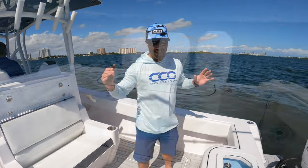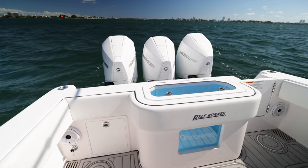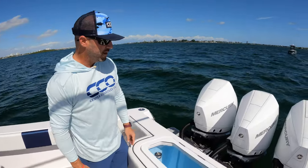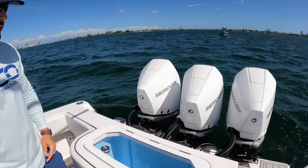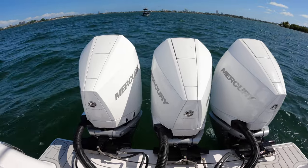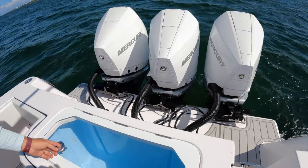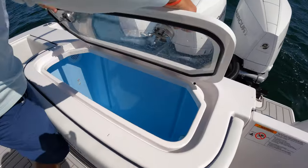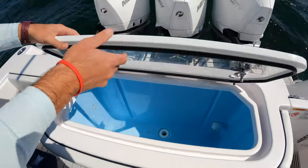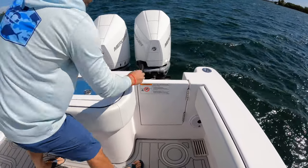First thing you're going to see is that it's nice and wide — 10-foot beam. This is a 14,000 pound boat wet as it sits and how it was trialed today. We got triple 300 Mercury V8s in the back and hit speeds upwards of 64, 65 miles an hour. You have a nice transom here set up to make it usable if you're doing any sort of diving or hanging out at the sandbar. There's a 60-gallon live well in the transom and a port side dive door.